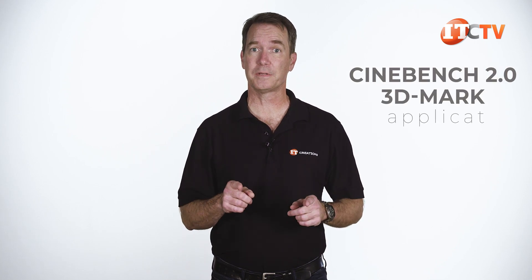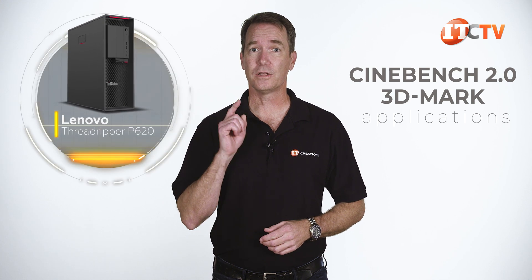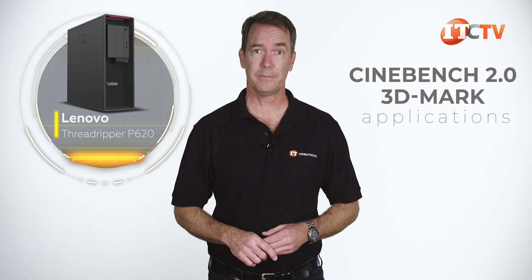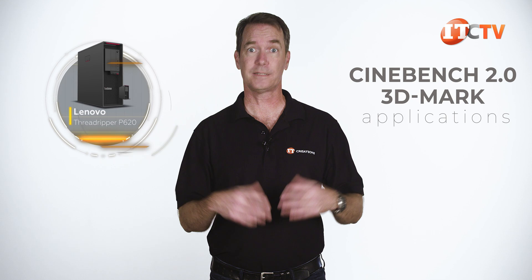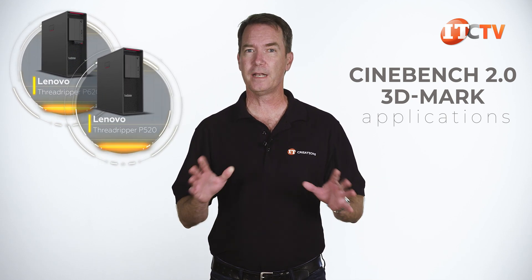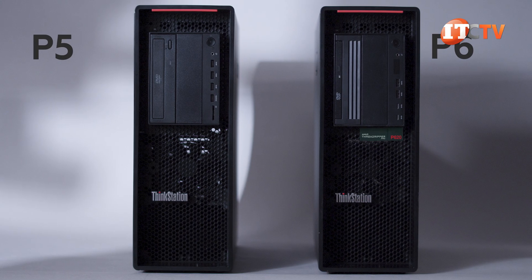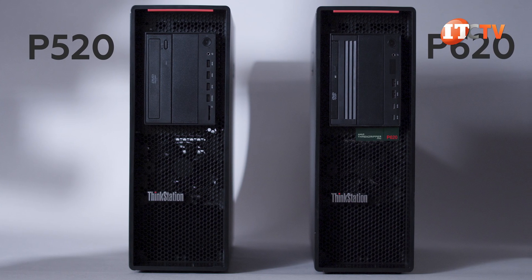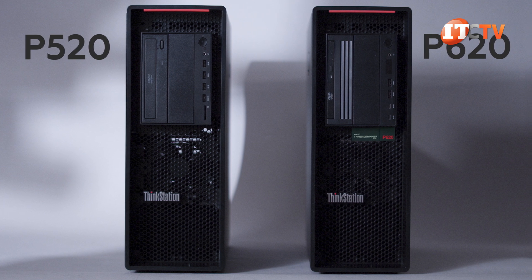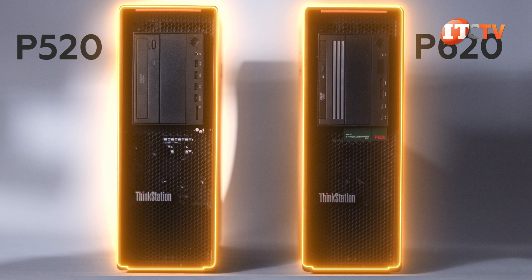For testing, we're running the standard Cinebench 2.0 and 3DMark applications. To make it a little more entertaining, we decided to test our Lenovo ThinkStation P620 AMD Threadripper workstation against another Lenovo, the ThinkStation P520. We'll be doing a belated review of the P520 right after the P620. Even though the P520 is slightly older than the P620 AMD Threadripper workstation, it is part of Lenovo's latest generation.